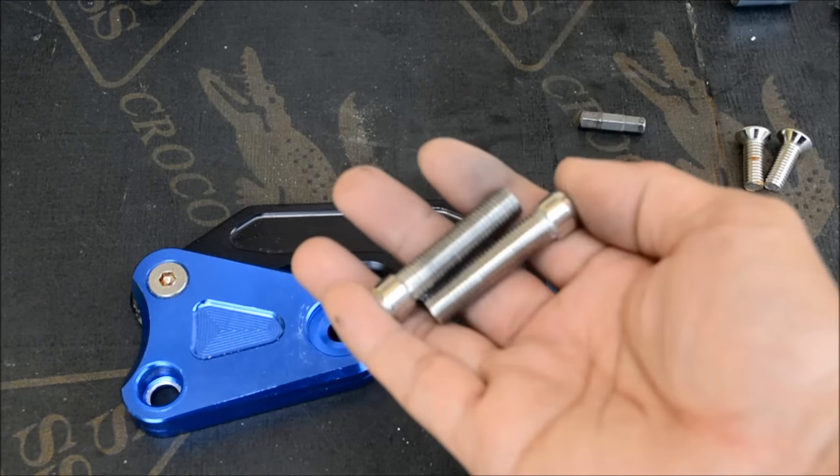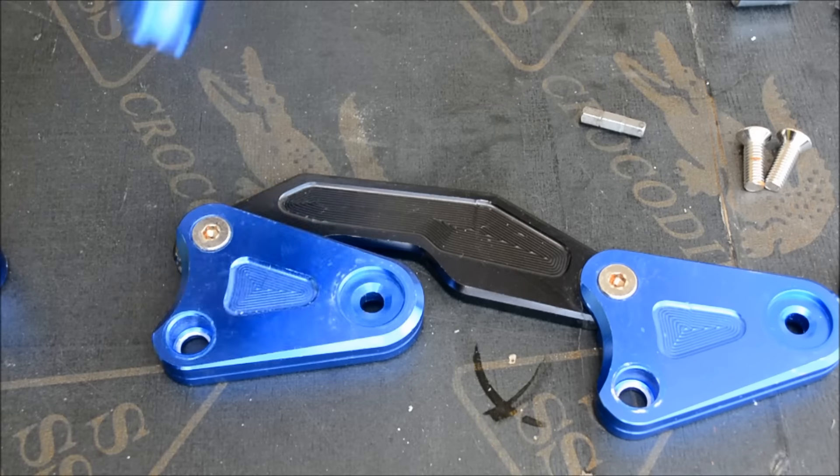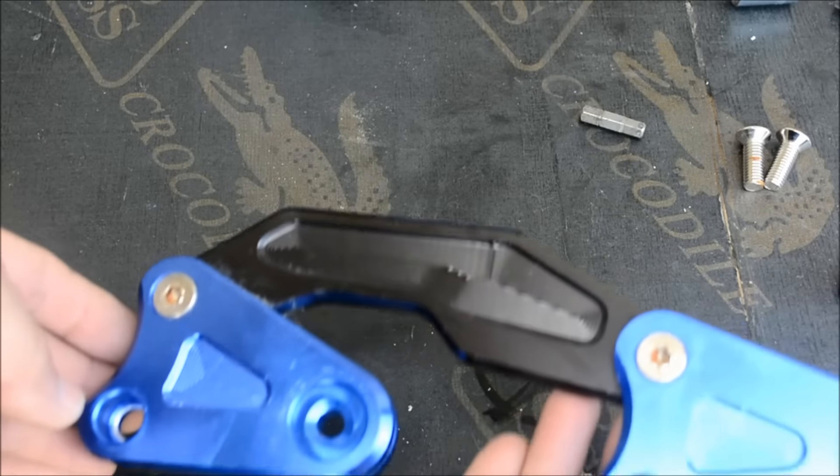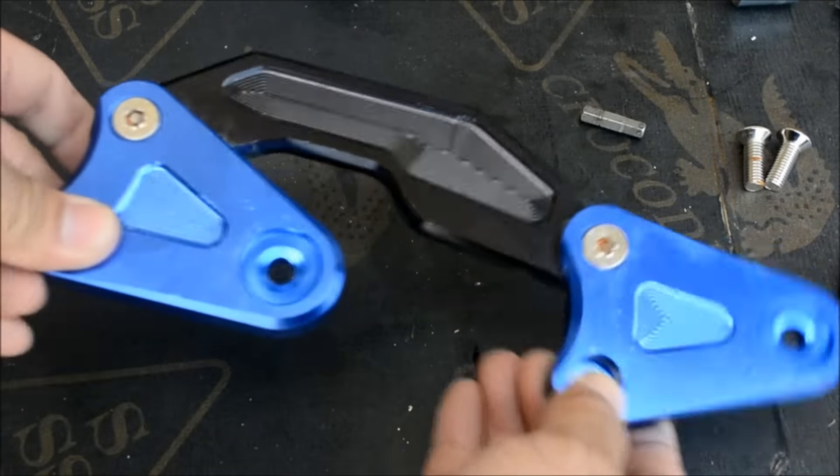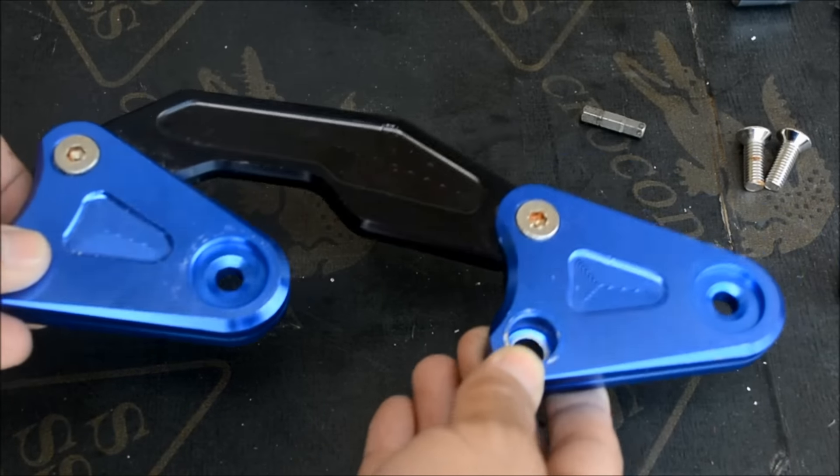So the slider came with these two bolts and make sure the slider is loose, so when you install it, you can adjust it and it will be easier to put it on.